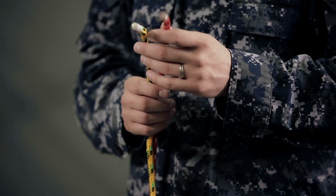Hi, I'm Bootsamate second class Steven Jacob Cobb. I'm the instructor here at Recruit Training Command Great Lakes. Today, I'm going to teach you how to tie the square knot.